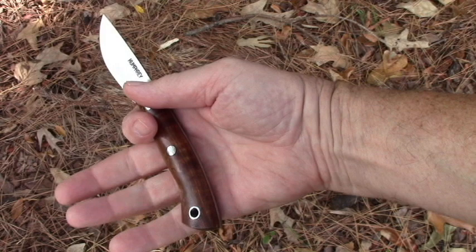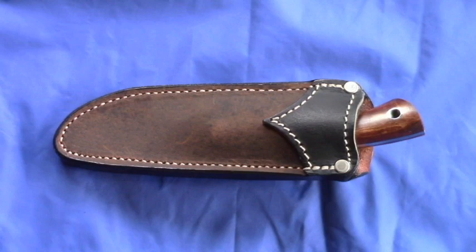I'm going to be using this knife over the hunting season, and I'll let you know how it works out. This is Survival Common Sense — thank you for watching.